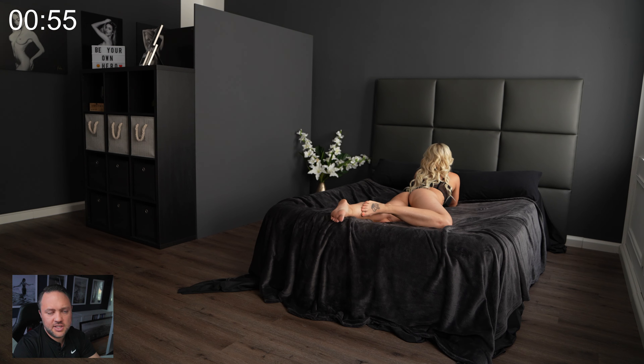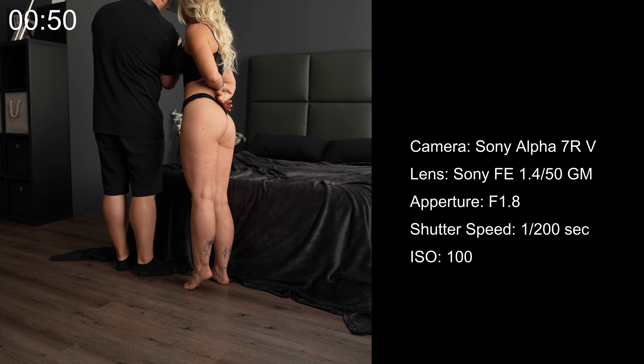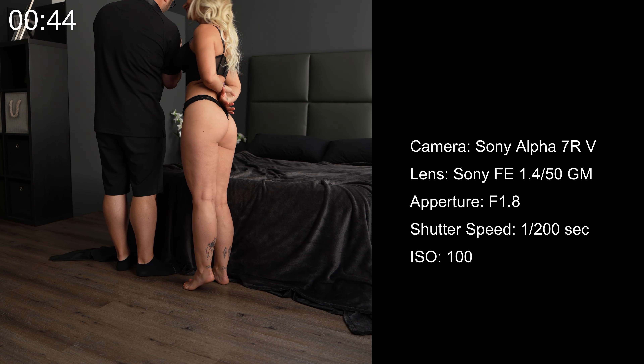Let's talk about the camera settings. Since we are again working with side lighting and aiming to emphasize the contrast between highlights and shadows, I shoot with an aperture of 1.8, the shutter speed is at 1/200 second, and the ISO is set to 100.